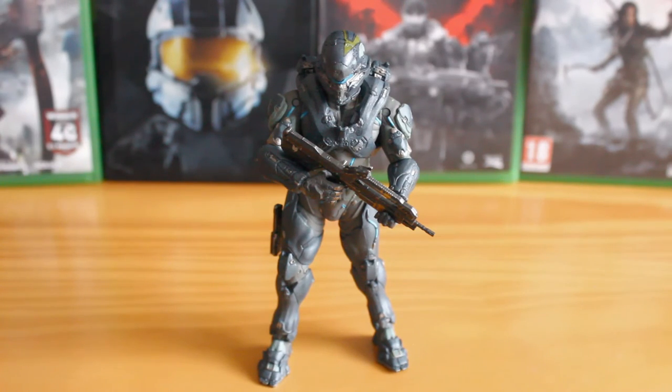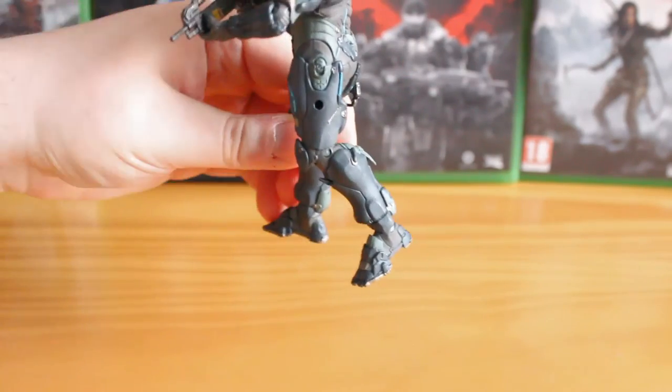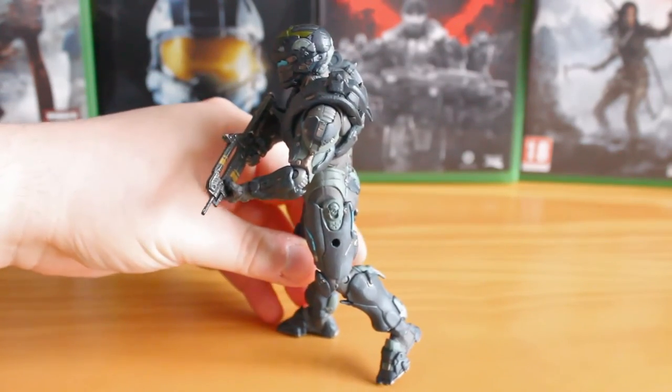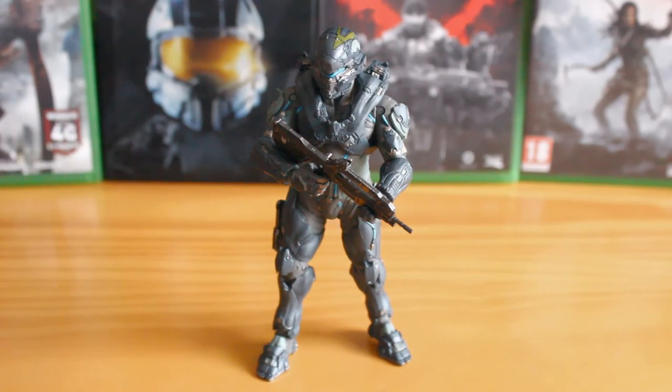It's a bit of a shame on the legs as well. You can't pose him in any running or crouching poses. He just ever so slightly bends — that's as far as his legs bend. So you can get a mild walk or a bit of a sprint kind of pose, nothing as amazing as Master Chief was. It's a bit of a shame that that's happened, because being essentially Master Chief's competitive rival in Halo 5, it's a shame that he isn't represented as well as Chief was.